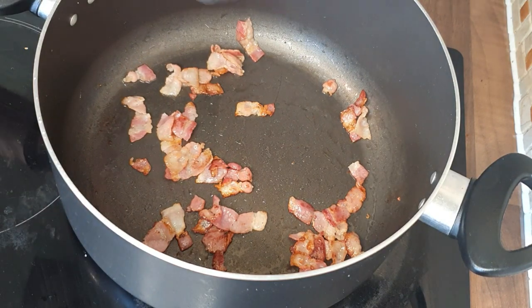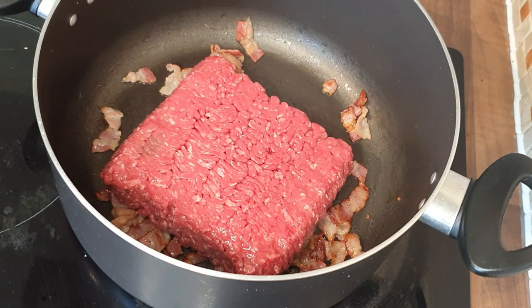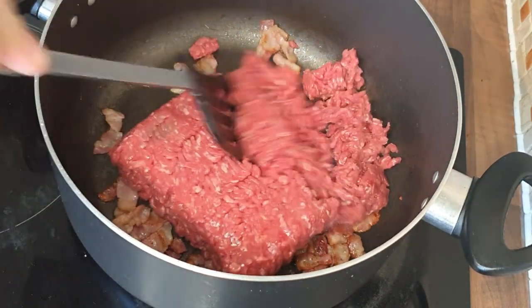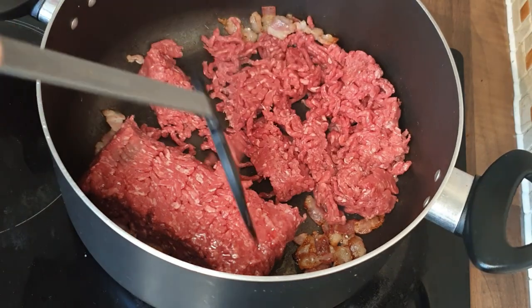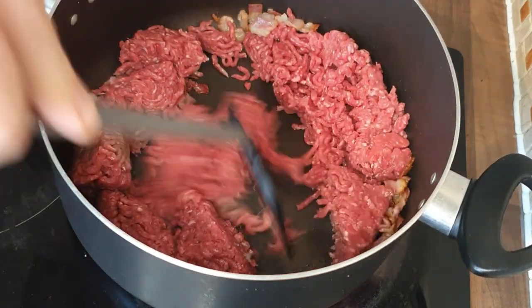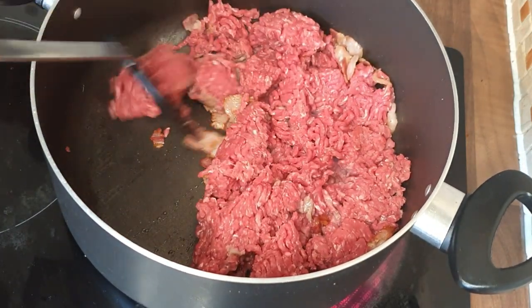Once the bacon is cooked down and rendered off, we're going to throw in the mince. This is five percent fat so it is very lean beef, and I'm just going to mash it up in the pan and get the browning process started. You can see how hot the pan is — it's starting to pick up some colour straight away, which is what you want.